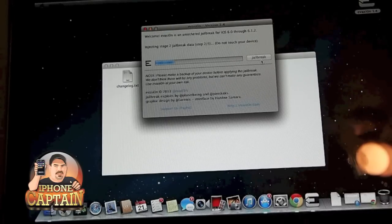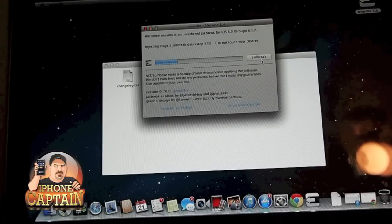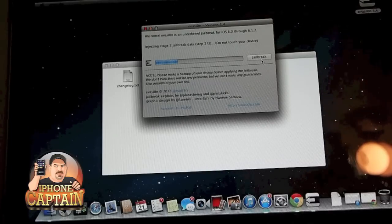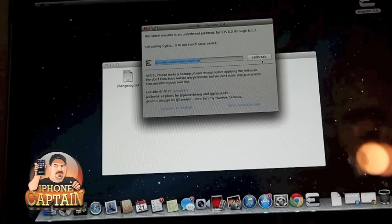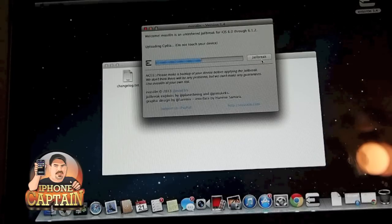Once you get about three-fourths of the way through, you have to slide the unlock slider and tap the jailbreak icon on the springboard to complete the jailbreak. So keep that in mind — you can't just click it and walk away and come back and it'll be jailbroken.